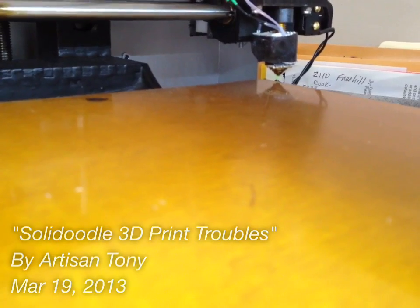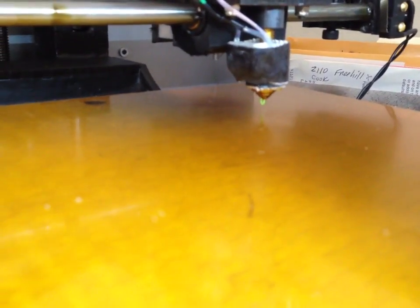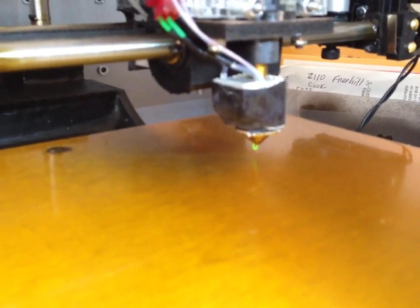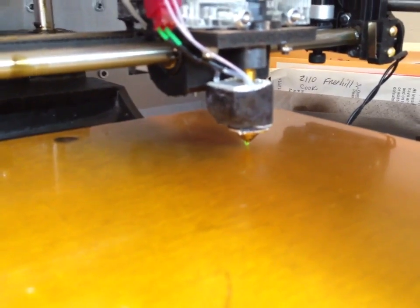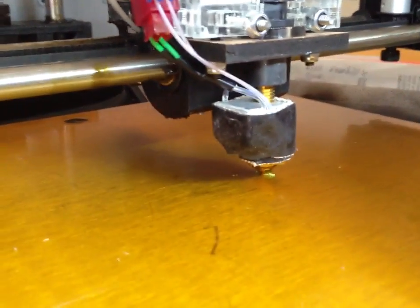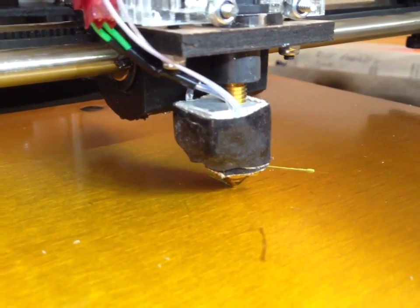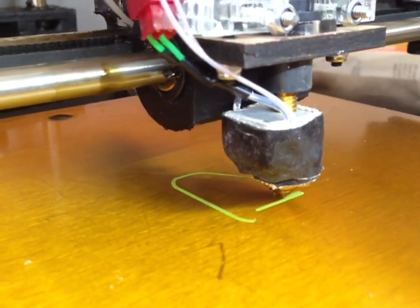I'm having a hard time getting the filament to stick to the bed. I'm not sure if the bed temperature is not hot enough or what. I sprayed some hairspray on there — people have been recommending that.